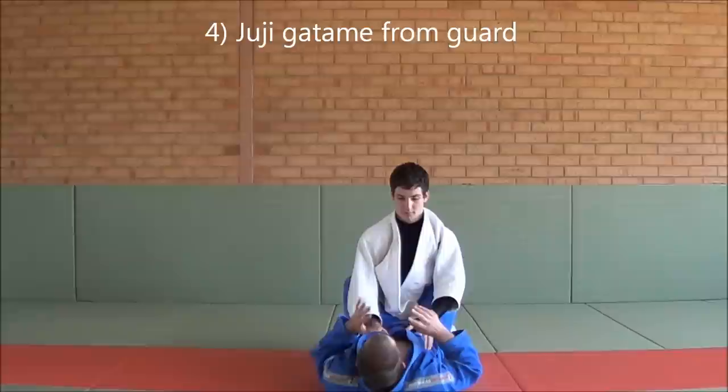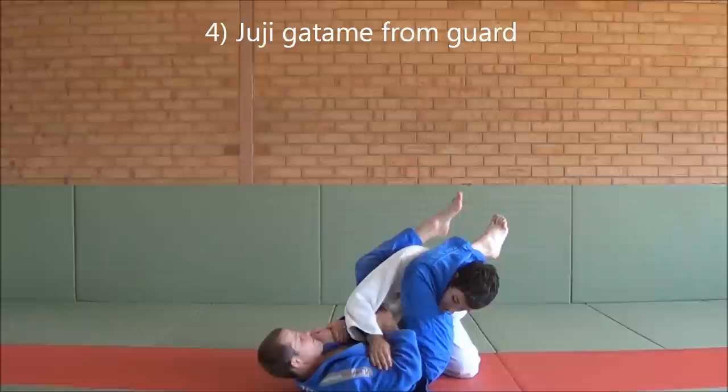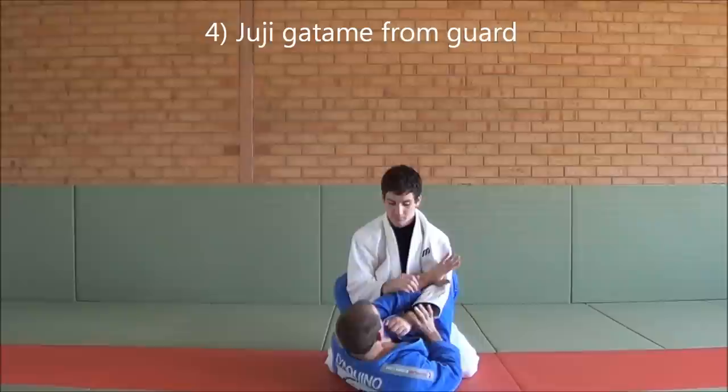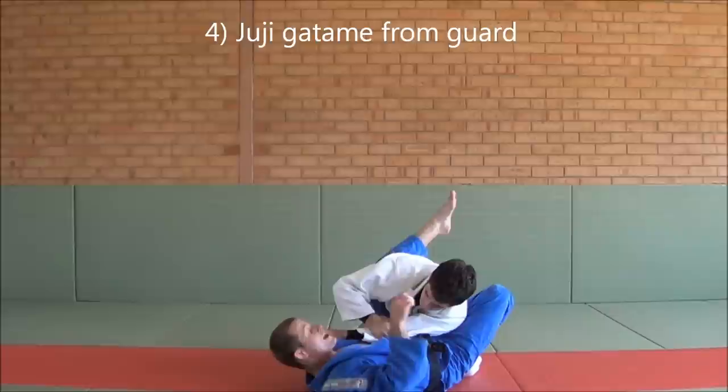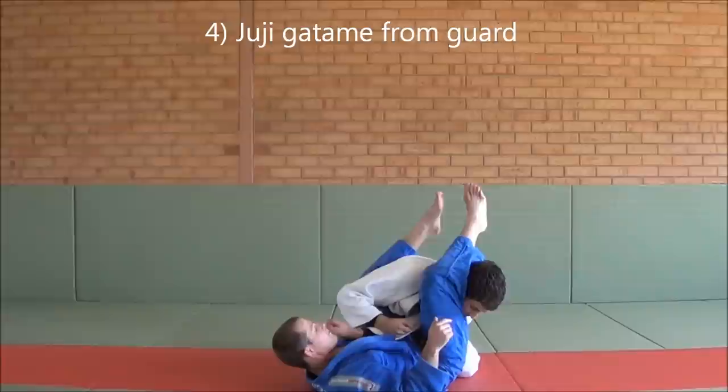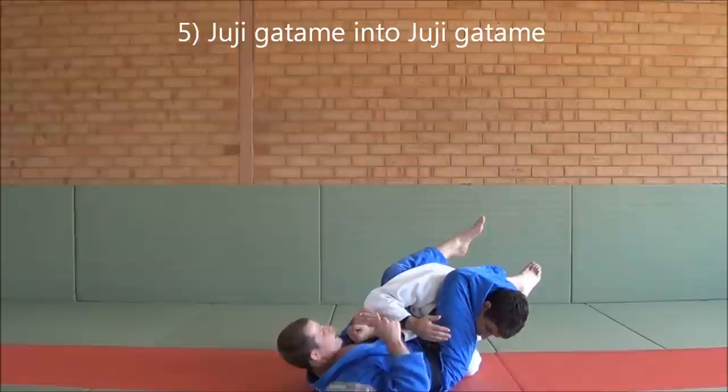The next Juji Gatame we have is when your partner's in your guard. What we want to do is cross grip this arm, foot on the hip, left leg half over his back, switching over - got the Juji Gatame there. One more time: cross grip this arm, pull it across, foot on the hip, keeping it tight. As I push on this hip with my right foot, my left leg is going to come halfway up his back, and that turns me and also gets him off balance. Pulling his head down, knees together, controlling the wrist, getting the submission.